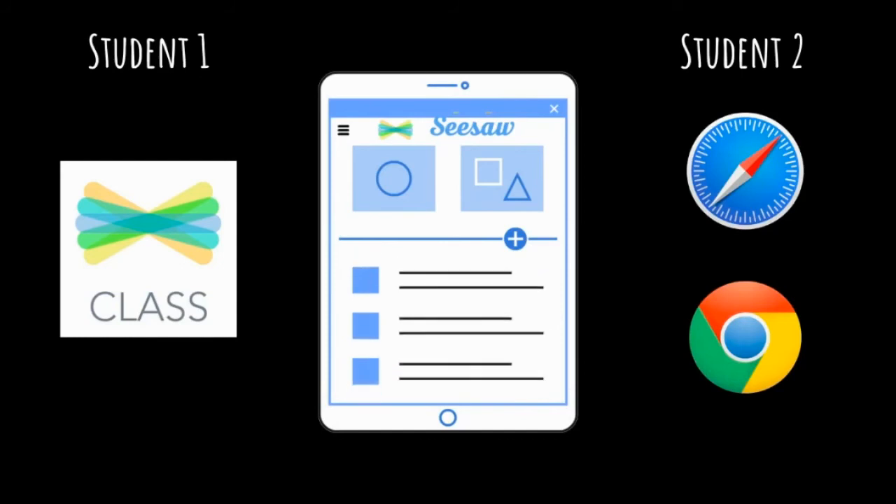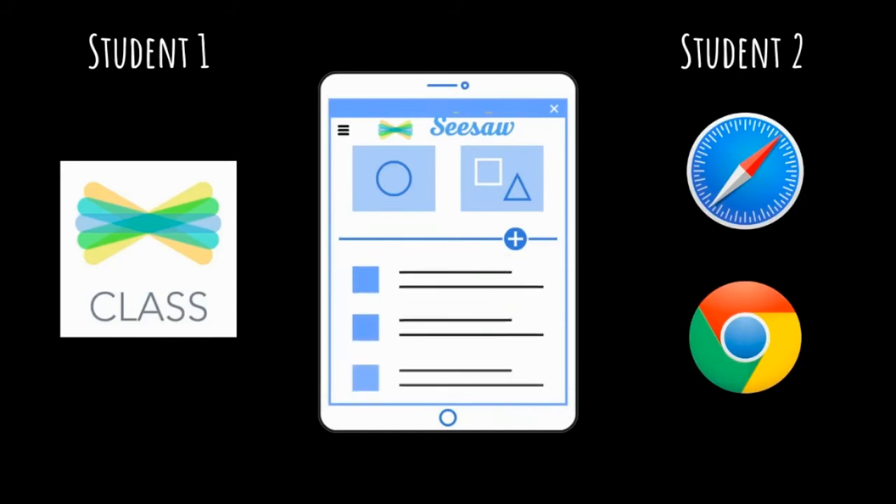If you have multiple students at home using Seesaw, there is a way to avoid logging them in and out every single time. If you're on a device like an iPad or phone, have one student log into the Seesaw class app and have the other student access their class through a web browser like Google Chrome or Safari. If you're accessing Seesaw through a web browser on a computer, you can have a regular window open with Seesaw and then have an incognito or private browser open for the next student.